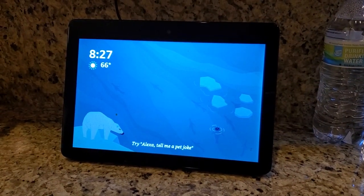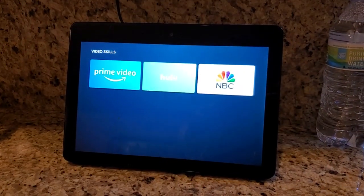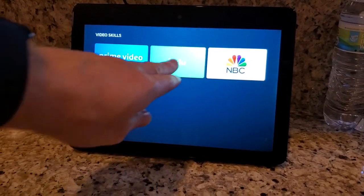You don't have any enabled video skills that can do that. Please choose one to get started. So you can see if you haven't done it before, it's going to ask you for your Hulu information.